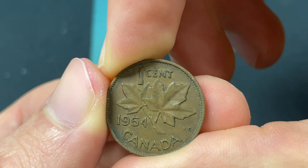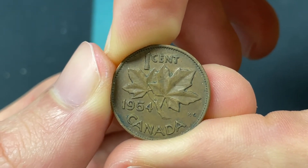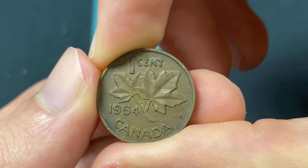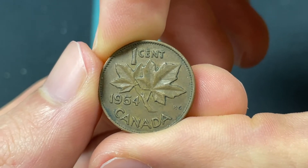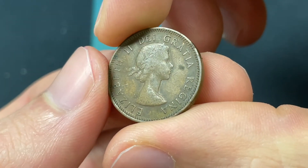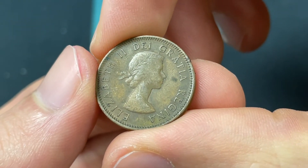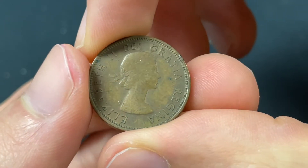The Canadian dollar still circulates today, but they phased out the pennies in the early 2010s, so it would be kind of difficult to spend this in circulation. Prices are rounded to the nearest five cents most of the time, so they're really being removed from circulation. This coin is worth less than one cent U.S. dollar if you go to spend it.